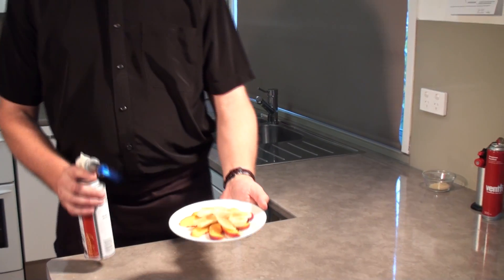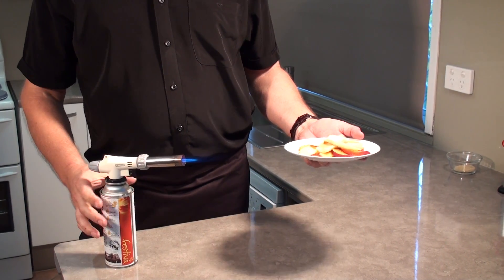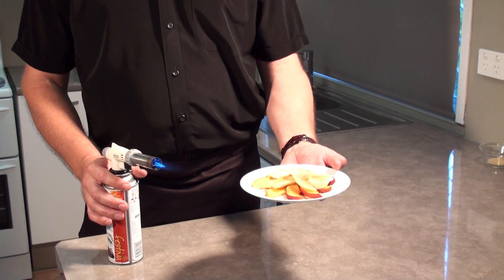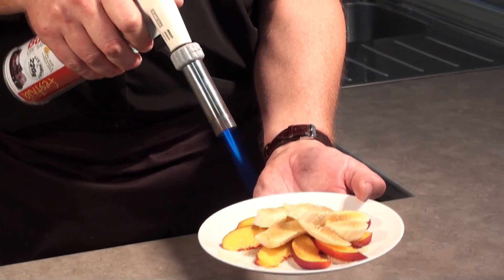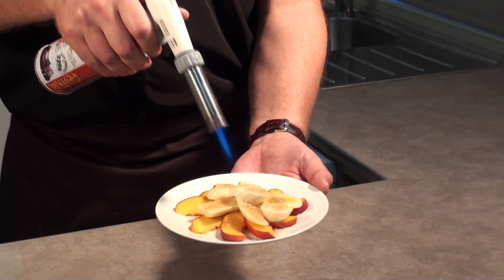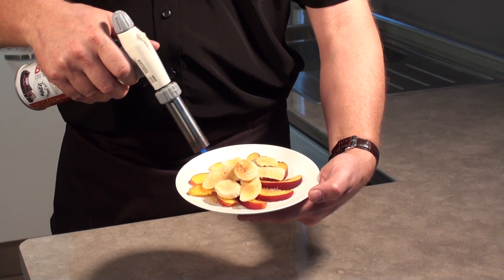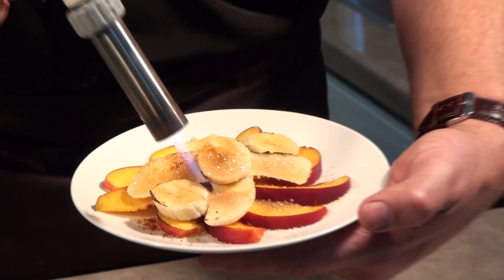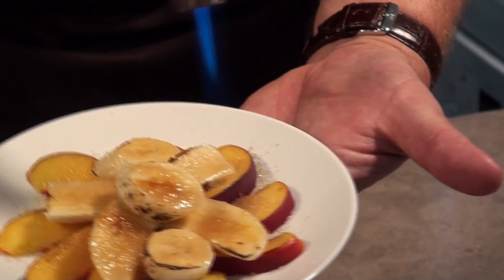I'm going to show you some fruit. Sometimes early in the season when the peaches haven't got enough sugar yet, or they've been picked too early and they're not sweet enough, you can cover them with a little sugar — I've got some banana there as well — and just caramelize the sugar, which will form a crusty hard sugar layer and give it a beautiful golden color.